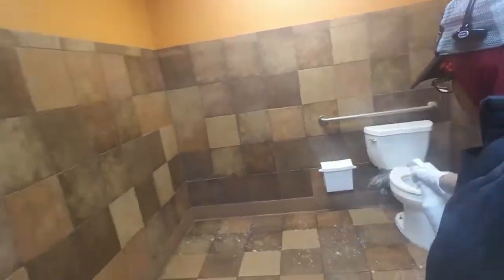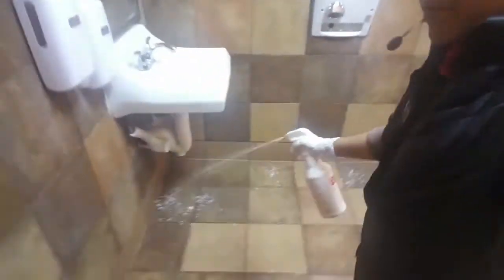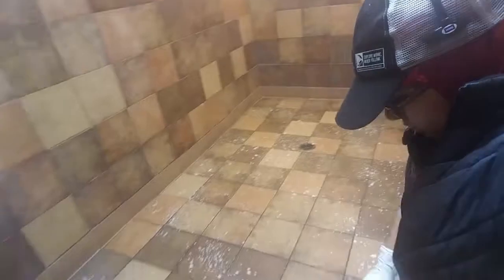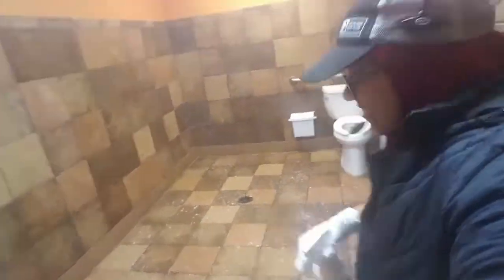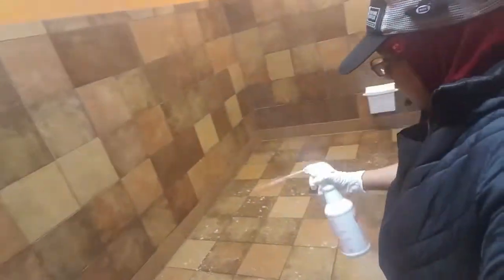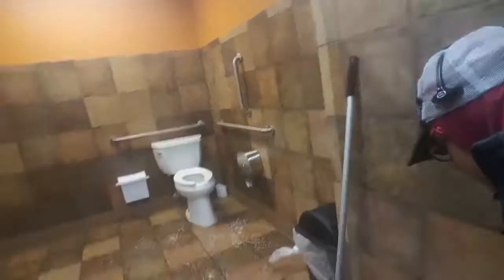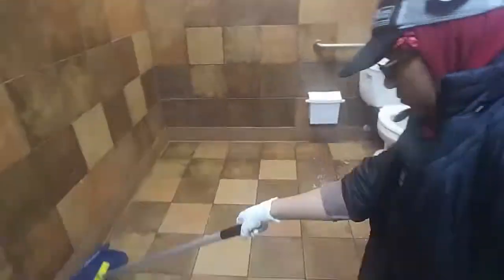Now spray the cleaner onto the floor everywhere. It's like a soap and also a deodorizer so the bathroom can smell clean. Then take your mop and mop it real good on the floor.